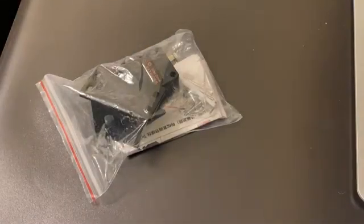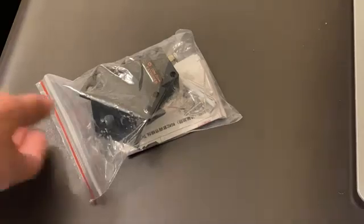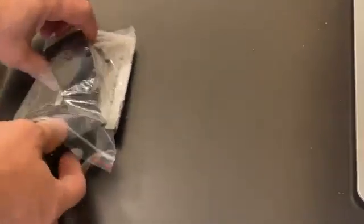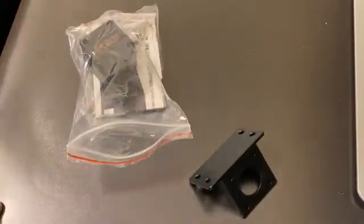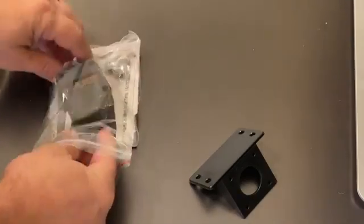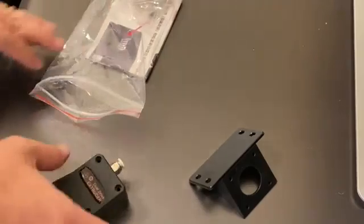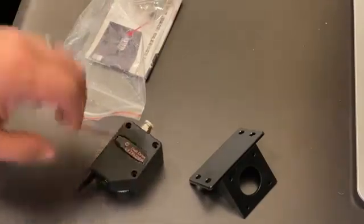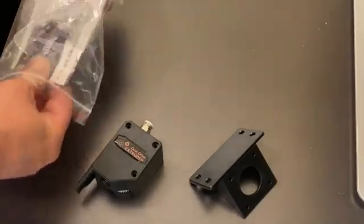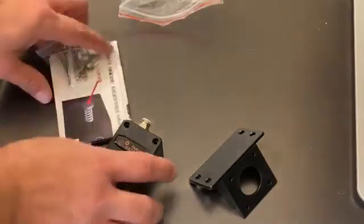Hey everyone, so I'm going to do a quick little rundown of how to install and also a little review of this BMG extruder. This is from — I believe it was You Song Shine — was what it was labeled as, but obviously these are quite common; there are a bunch of different manufacturers making them.